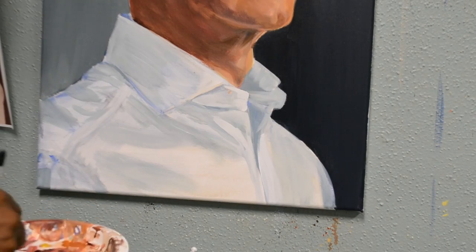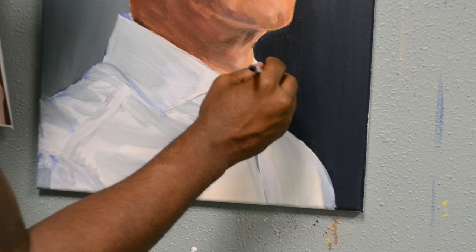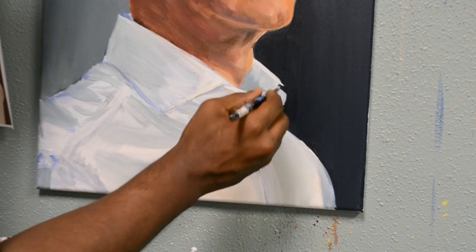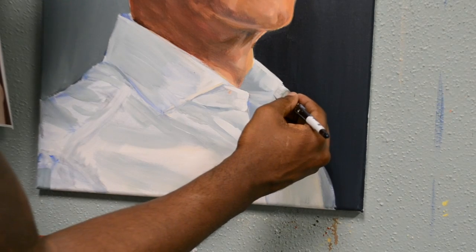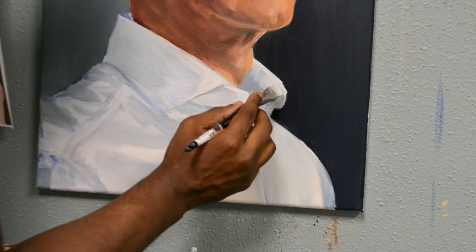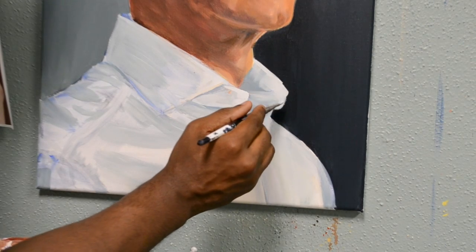Instead of going wet paint into paint that's already dry, I'm going thick paint into paint that's already dry. So before I was blending wet paint with water into dry paint. Now I'm going thick paint into dry paint. I'll hit a bunch of highlights and just blend them into the shirt.